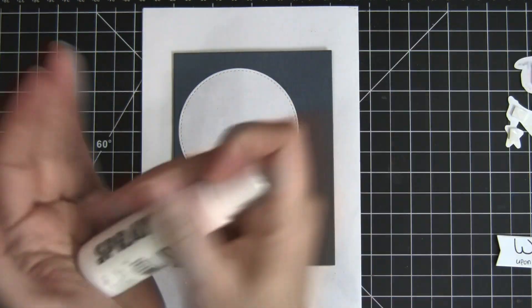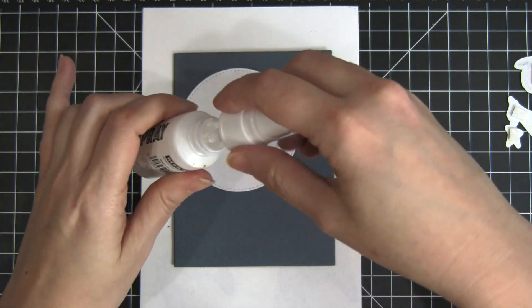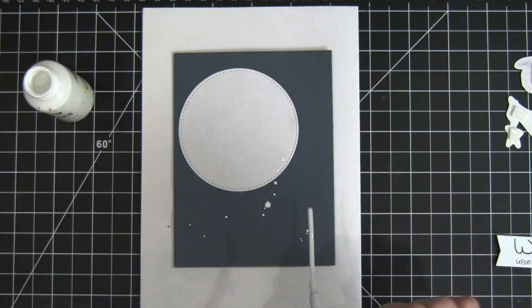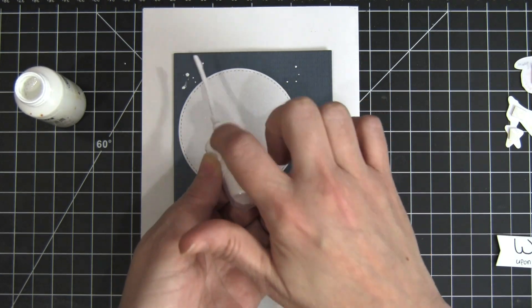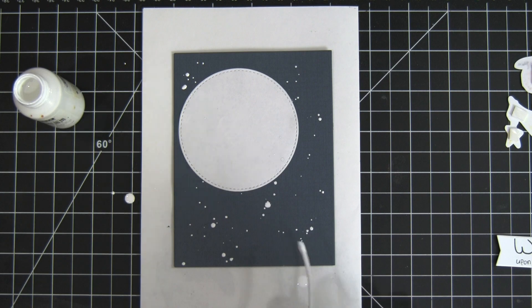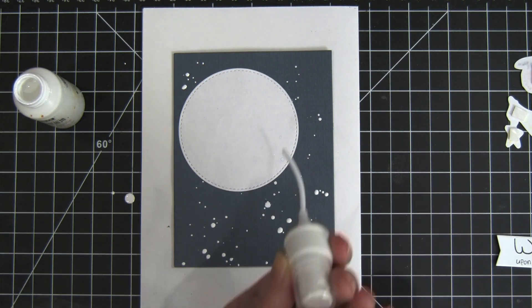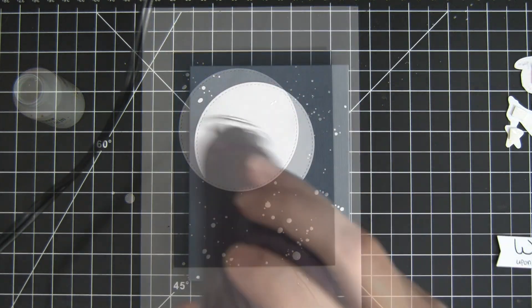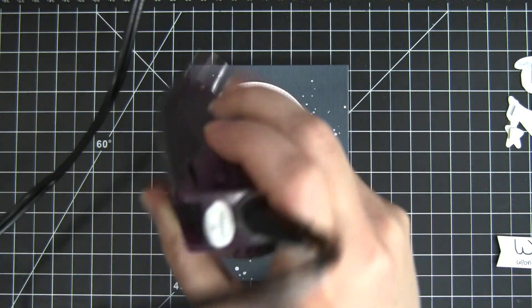Next I'm going to be using some ink splatters — this is just some unicorn white spray ink from Hero Arts. You could also use some acrylic paint watered down with a paintbrush; both of those things work really well. Just doing some nice tapping on that lid to create some big splatters and small splatters in a random pattern on that background, and then drying it really quickly with my heat tool.